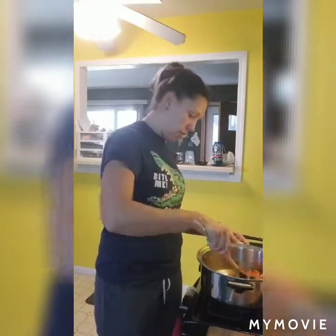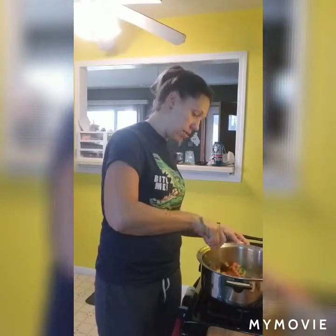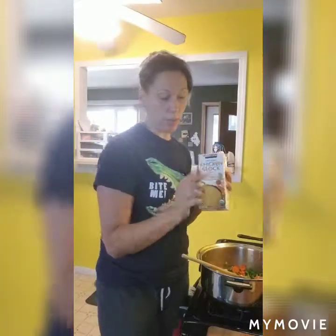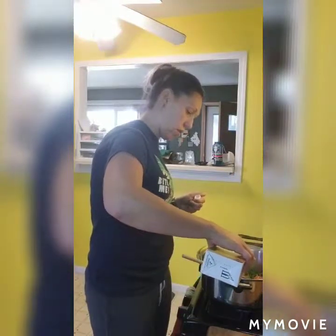This is going to sauté for about a minute - you don't want the garlic to burn - and then we're going to add our broth and seasonings. The recipe says to use three 14.5-ounce cans of chicken broth, but I'm using a little less because I don't like a really liquidy soup. I can always adjust at the end if I need to. I'm going to use one box which is a quart - 32 ounces - and then one cup of water.